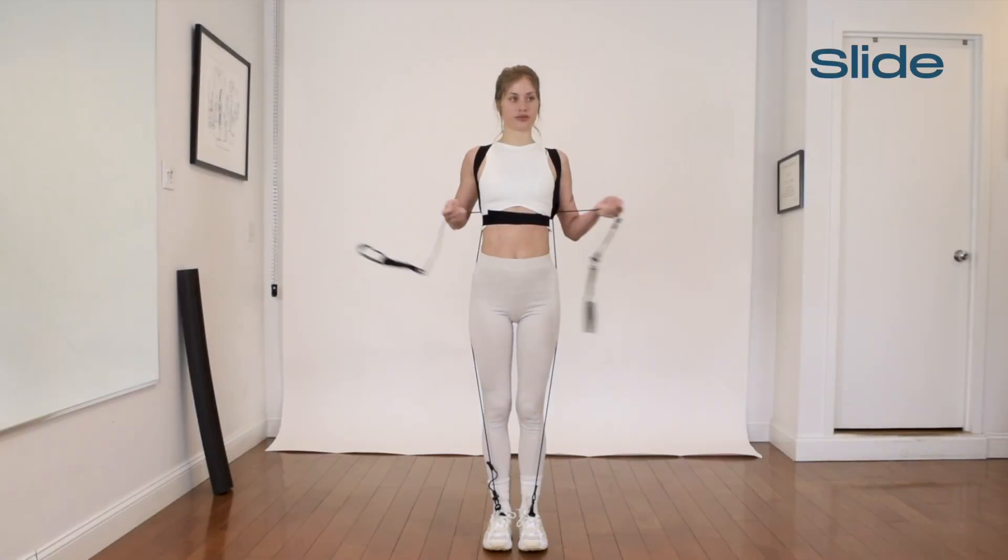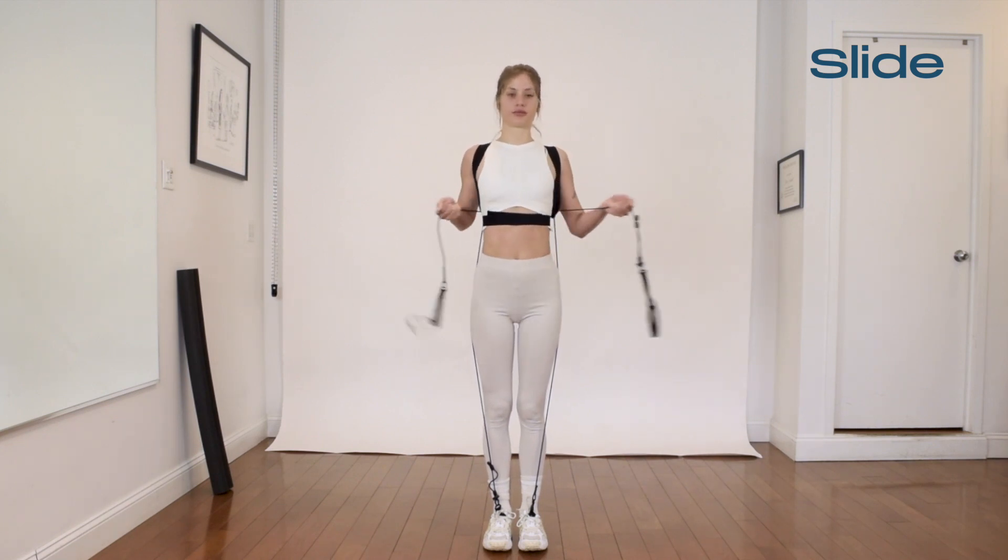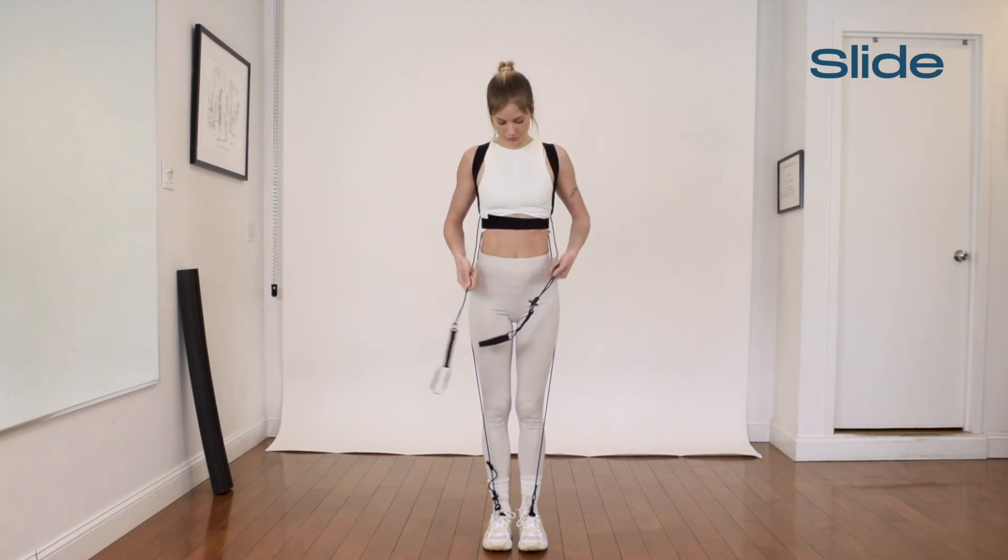Welcome to the 7-minute video. Emily, who has never really used the TYE4 before, is going to do our 7-minute workout using the TYE4X.